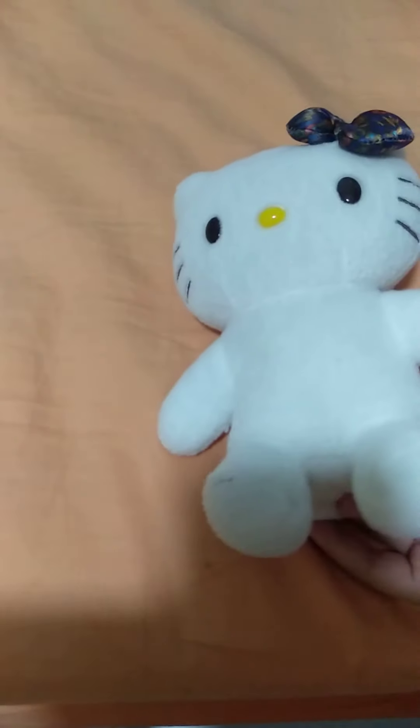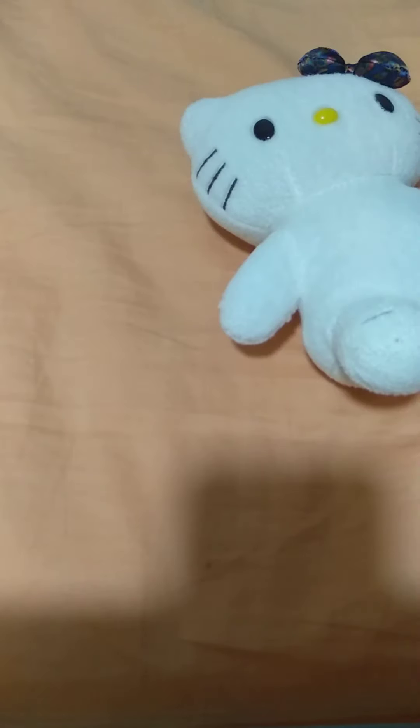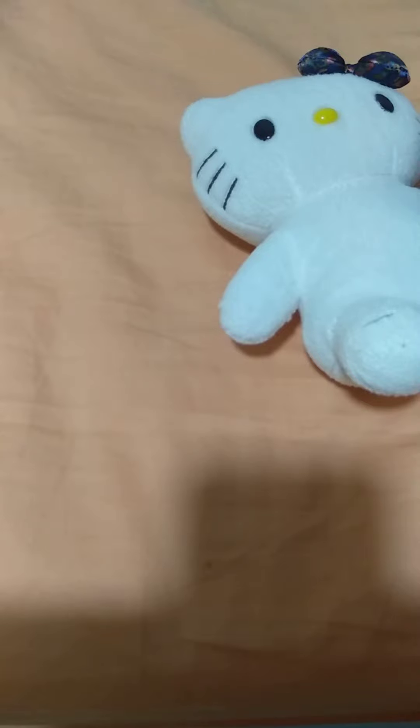Okay guys, now we're gonna put on the shirt, and it's pretty easy with the velcro — we can unvelcro and put it on easily, then we velcro it back.